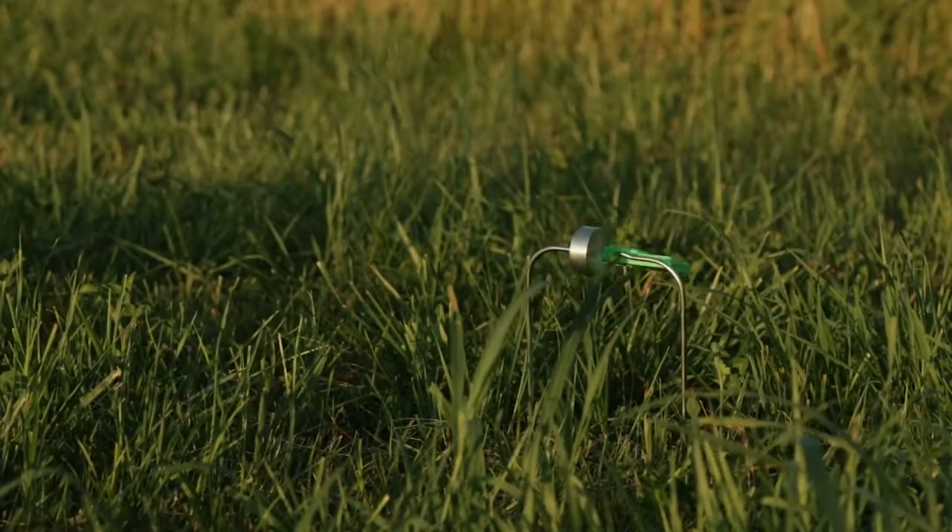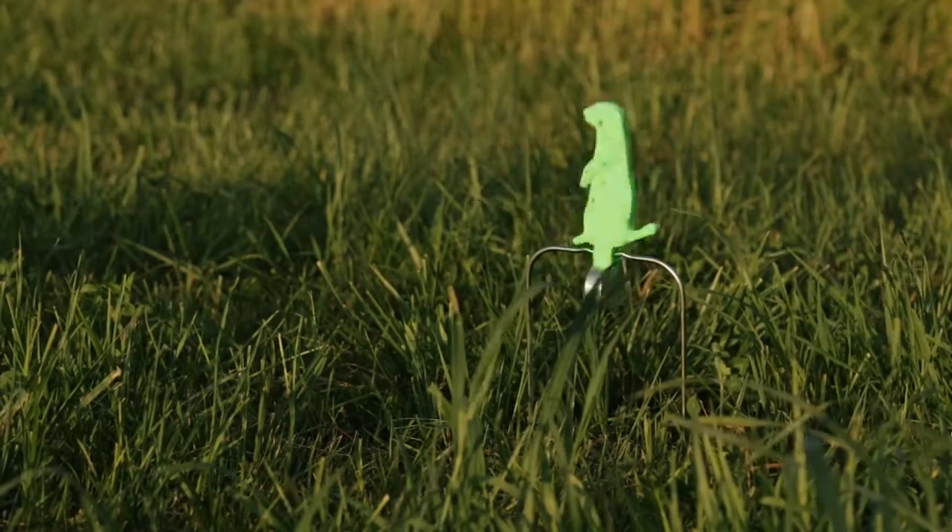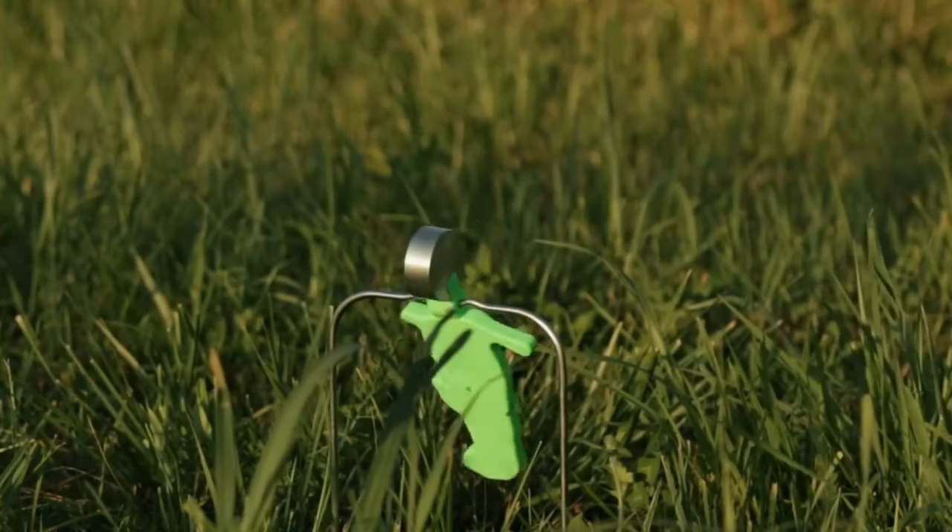This Champion Gopher has a rounded base that lets it tip over and return to its position each time you hit it. Regardless how it pops back up, you still have a gopher to aim at.